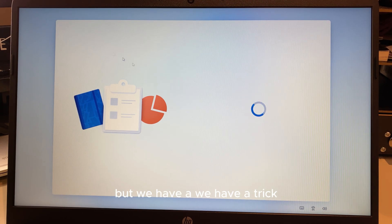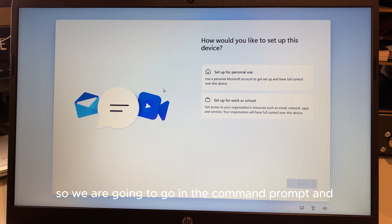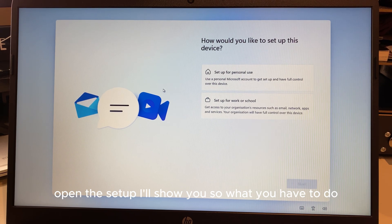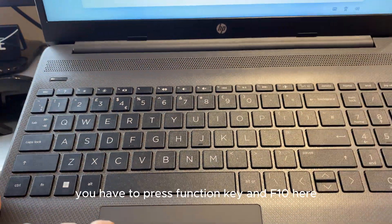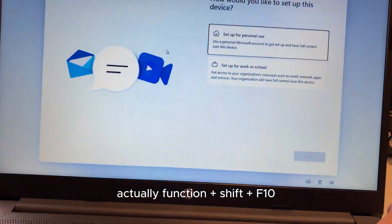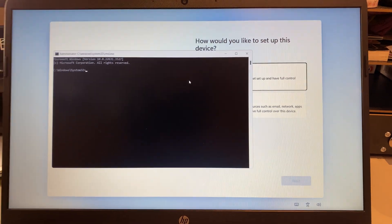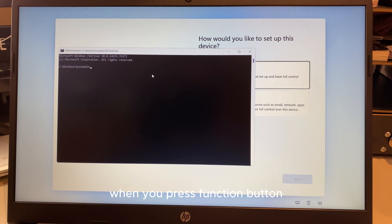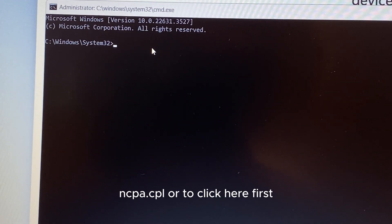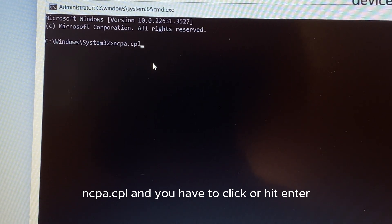We're stuck — but we have a trick. There is a second option Microsoft isn't showing you here. We're going to open the Command Prompt using a shortcut. On your keyboard, press the Function key + Shift + F10 all together. When you press those three keys together you will see the Command Prompt appear.